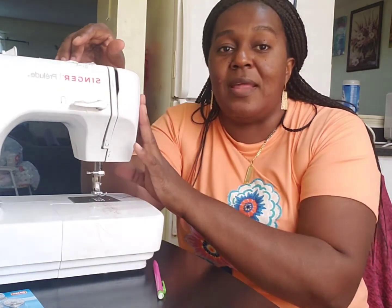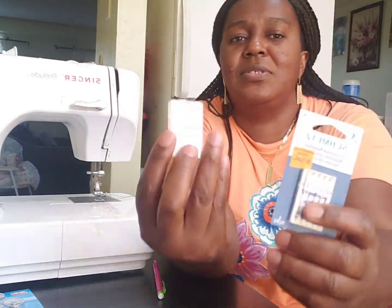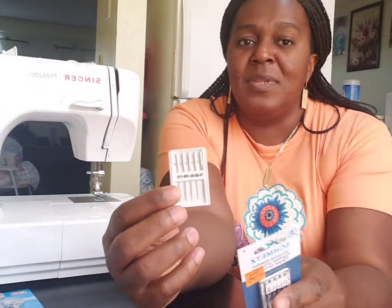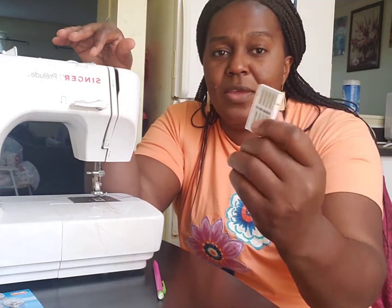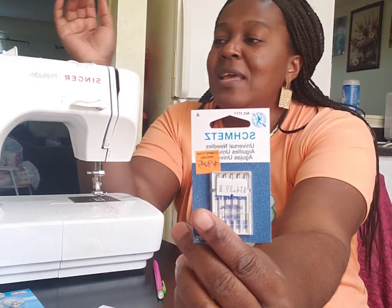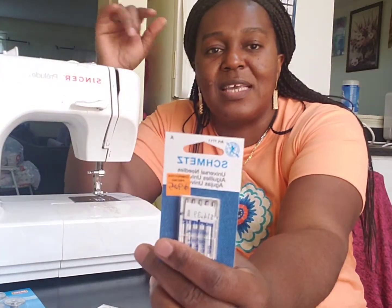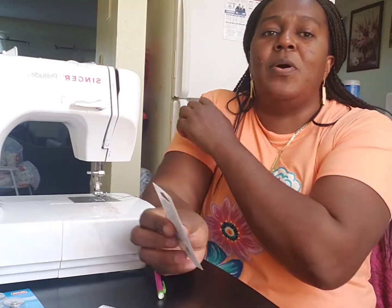I'm just trying to show you guys what I've used and what works well for me. This is the only sewing needle I've used on this sewing machine for some years and it worked so well. This particular universal sewing needle works well with Singer machines — universal needles can work great on all Singer machines.